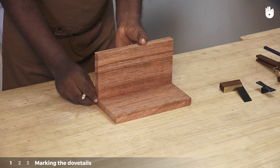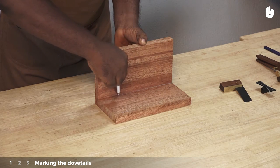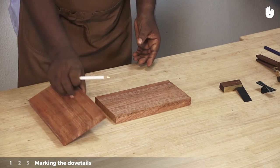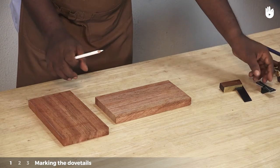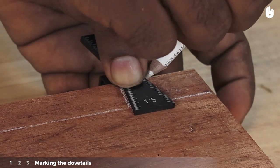The essential detail in the dovetail joint is the layout of the cuts. Place the edge of one workpiece at a 90 degree angle on the other piece as shown. Draw a line on the horizontal piece that marks the thickness of the vertical piece, then use the dovetail marker to mark out the dovetails.